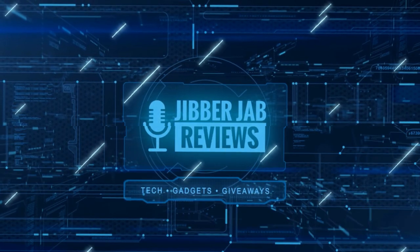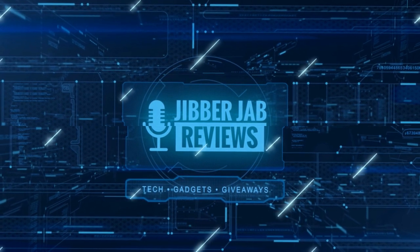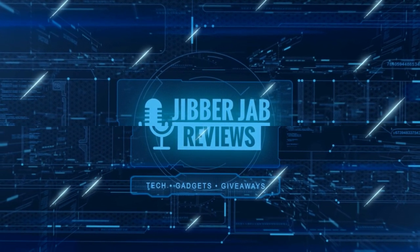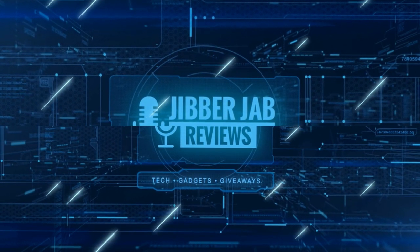Thanks again for watching. If you liked the review, show us some love with a thumbs up, subscribe to the channel, and share the video with your friends. Your support helps me keep the channel going so I can continue to offer discounts, giveaways, and fresh content. I'll see you in the next episode — until then, take care.